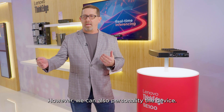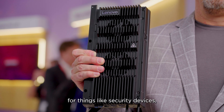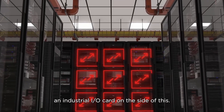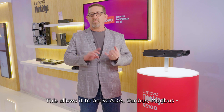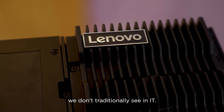We can also personalize the device. We can make this a networking card for network expansions — things like security devices, firewalls, and gateways. Another option is an industrial IO card on the side, which allows it to support SCADA, CAN bus, MOD bus, and all of the industrial protocols that we don't traditionally see in IT.